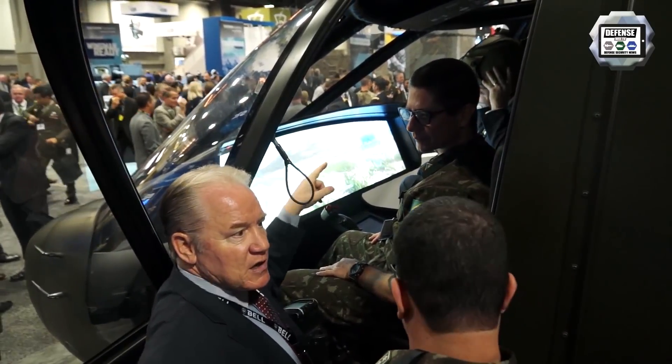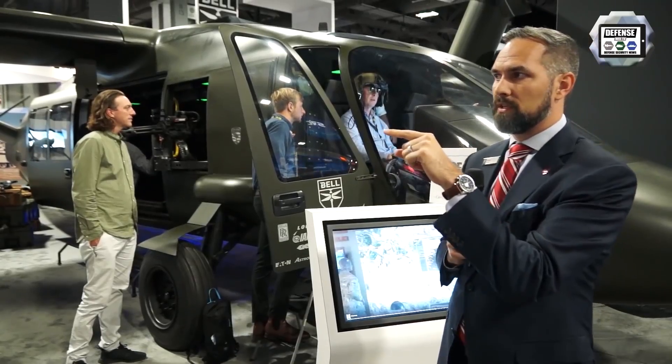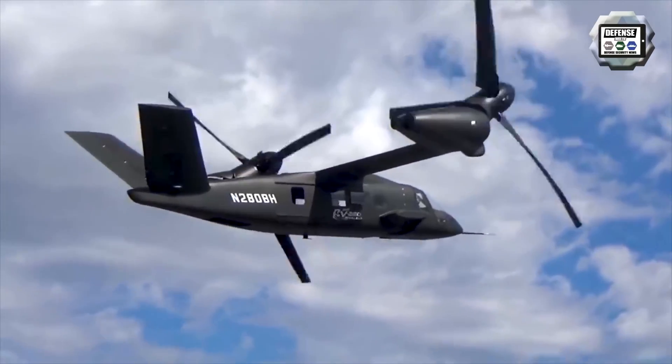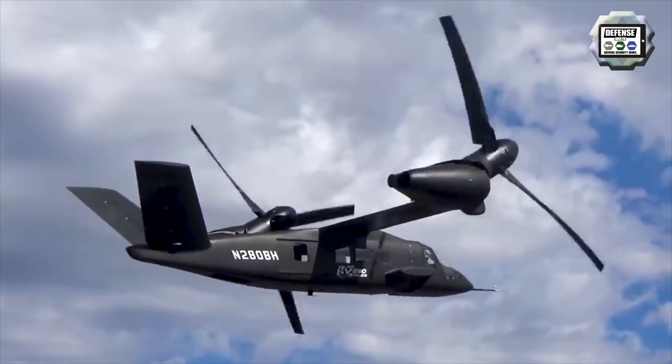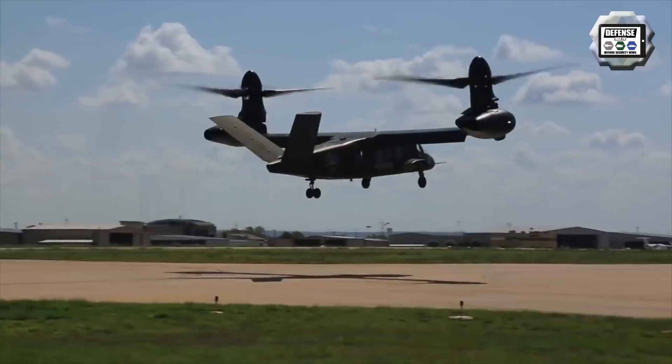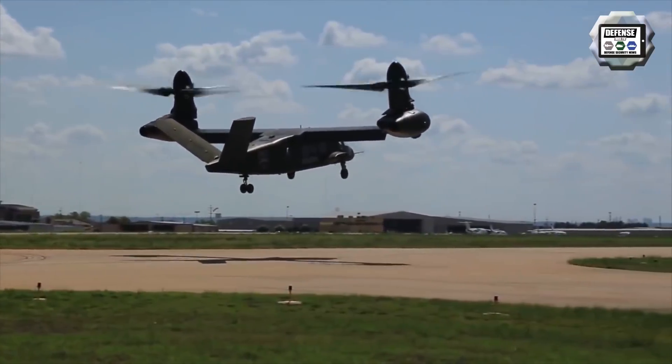The unique thing about this aircraft relative to the V-22 is the engine is non-rotating — we fixed the engine. We're going to have an IR suppressor and an inlet barrier filter, which has really increased the maintainability of the entire nacelle and the affordability of operating this aircraft.